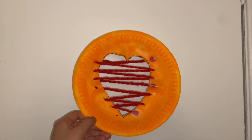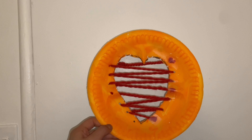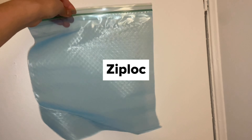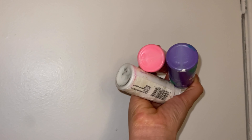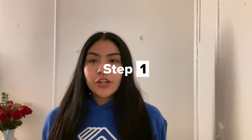As you can see, here's the result of the paper plate heart craft. I added tape so the yarn wouldn't fall off. For our second activity, I'm going to show you guys how to make this.